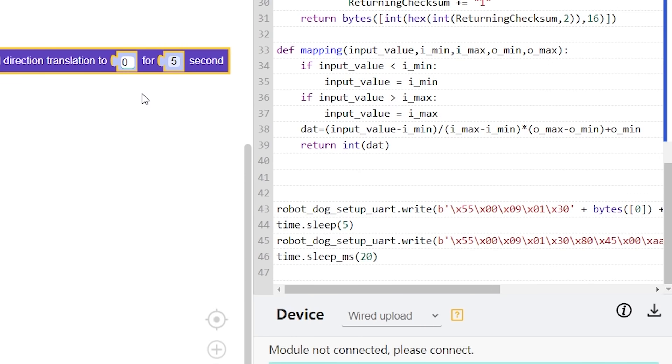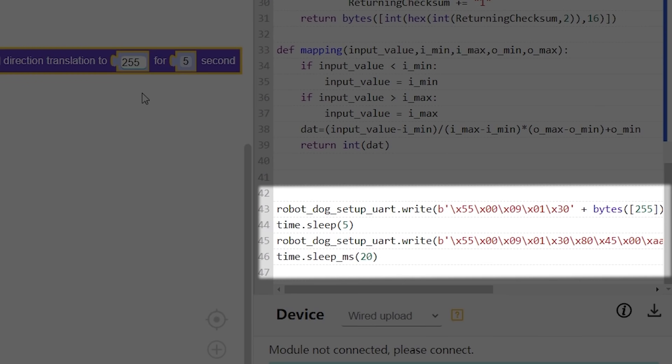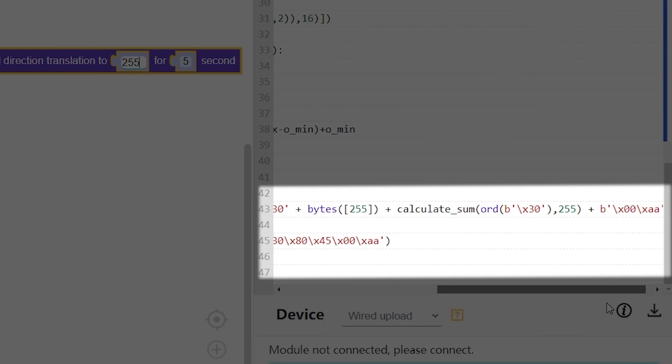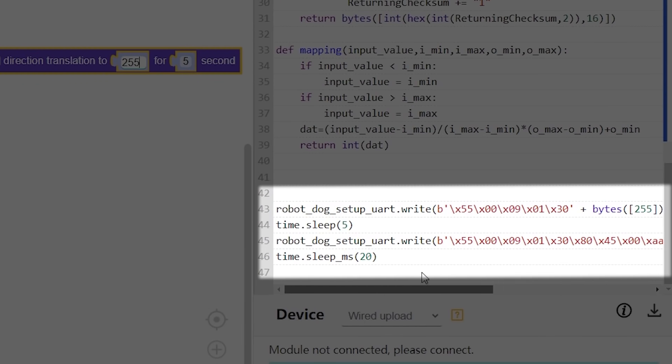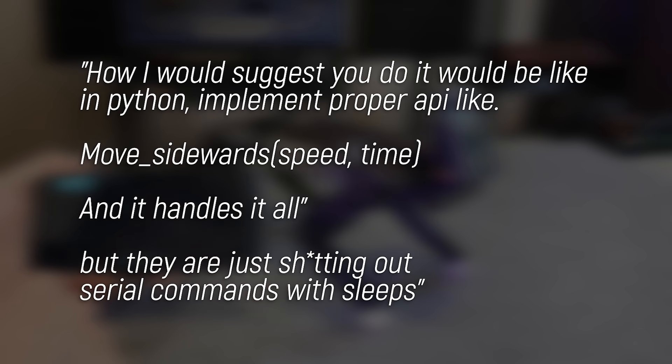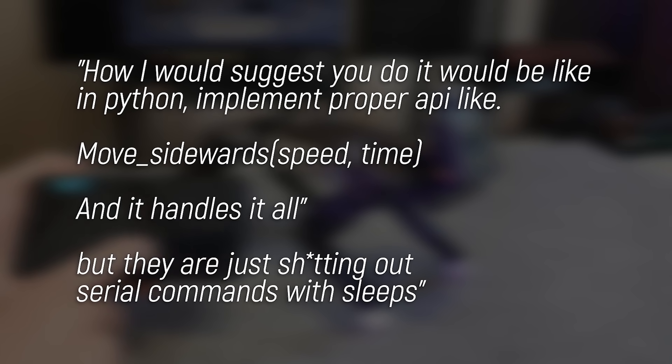My main concern is for the control implementation, because look at these serial write commands to do said movements — good luck figuring out what they all mean. A library is needed urgently. My much more experienced friend had this to say about it. But again, this is a pre-release unit currently in the crowdfunding stage. The fact it works at all and isn't totally faked in the promo video, like most crowdfunded tech products, is a huge achievement. So well done to the team — but please don't leave it here. It has to be improved for release.